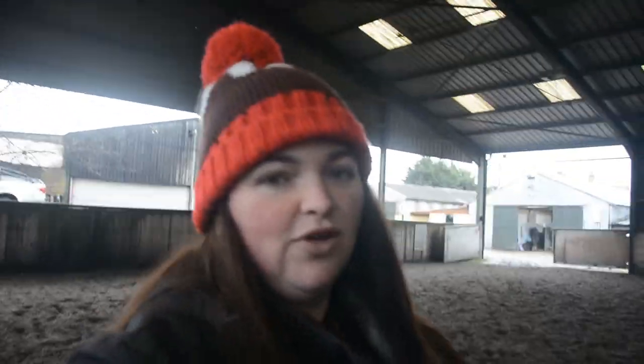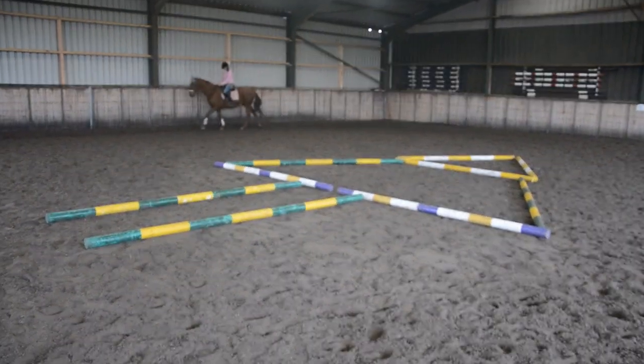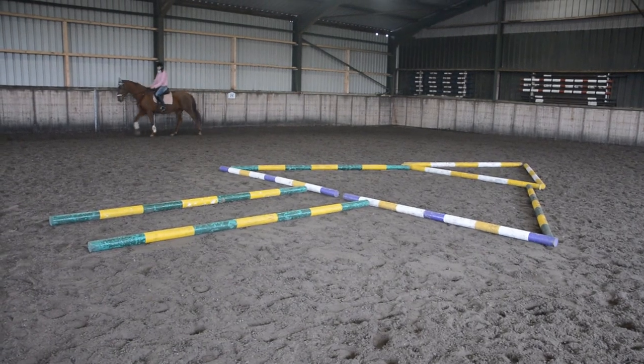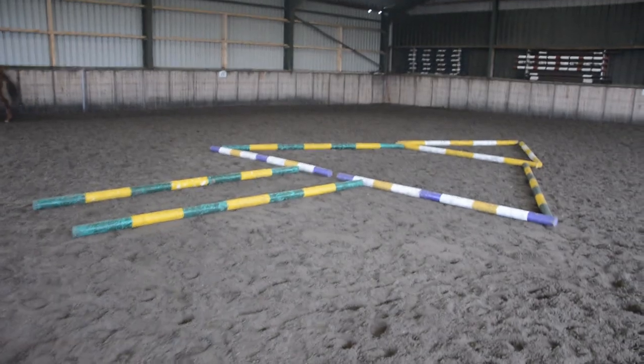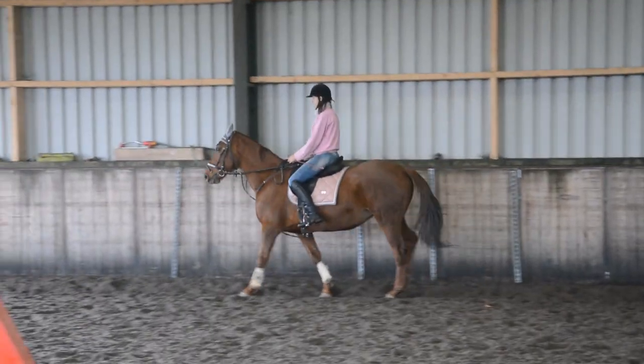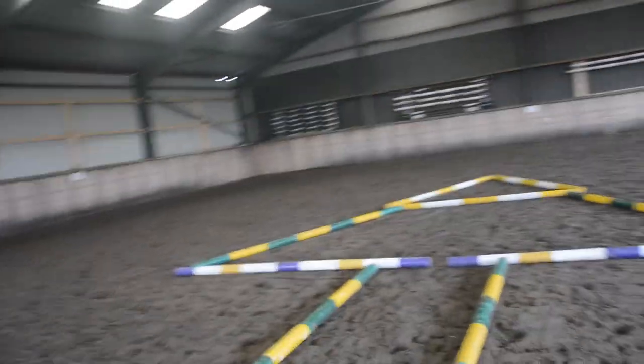Oh, this is going to be so much easier when my vlogging camera arrives — holding this up is hard work. So here it is. It's got a very long stem, this Christmas tree. Nick's rocking the matchy matchy. I wouldn't think pink would go on a chestnut, but there you go — first time for everything.